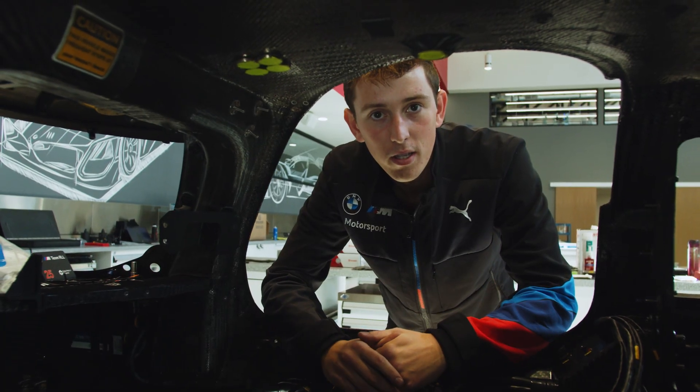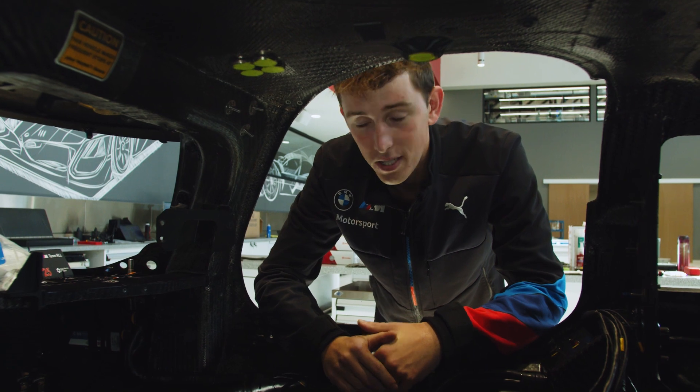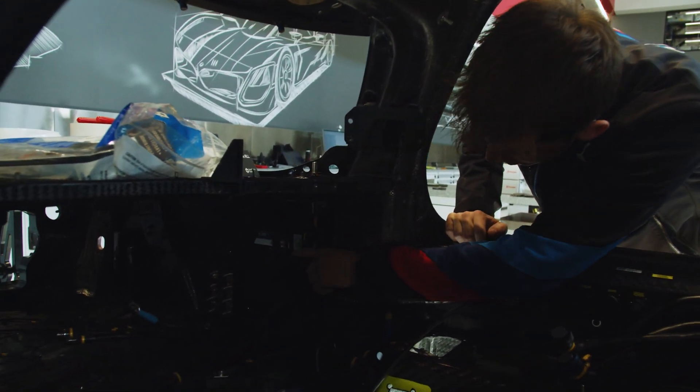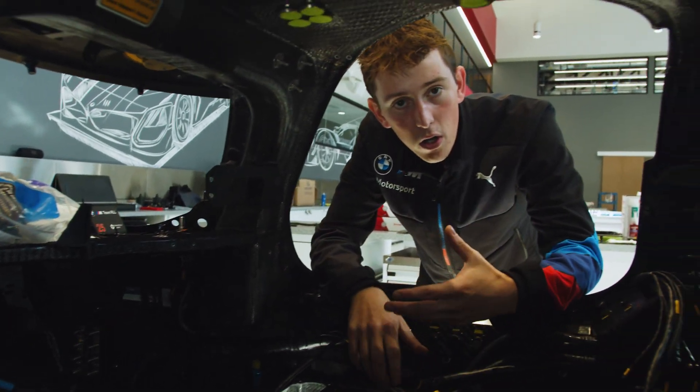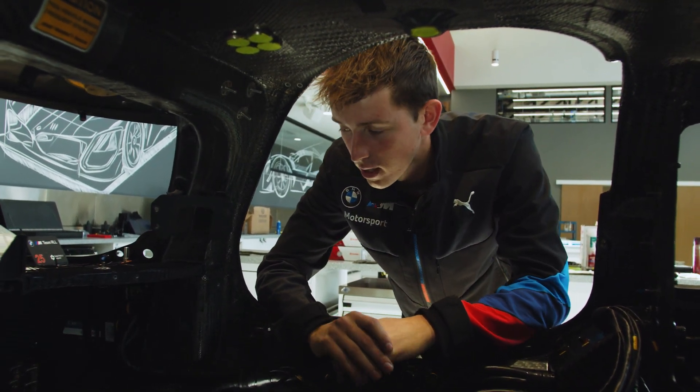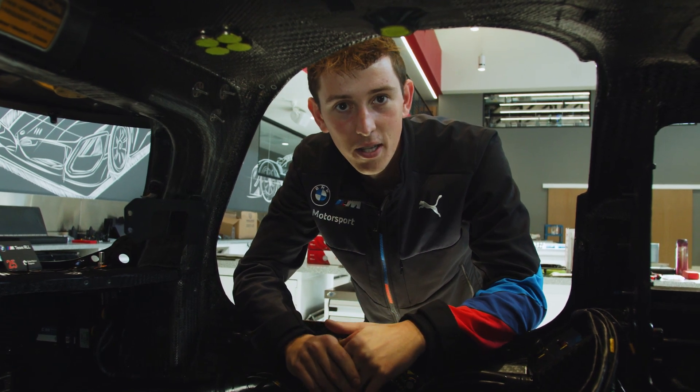There are roughly 45 looms in the car and 150 sensors. The sensors are especially important as they feed all the data towards this C80 box, which will log and transmit telemetry for the engineers to look at during the race. And that's the basics of the BMW M Hybrid V8's electrical system. I'm Felix, this has been Tech Tuesday — thank you for watching and we'll see you next time.